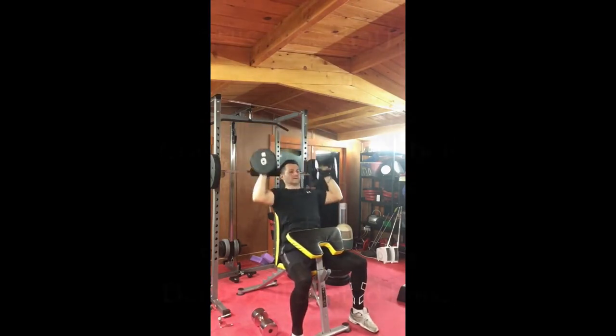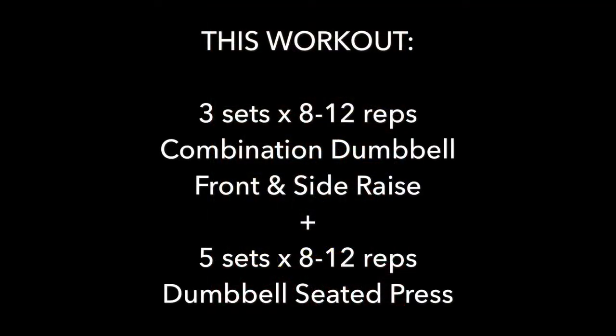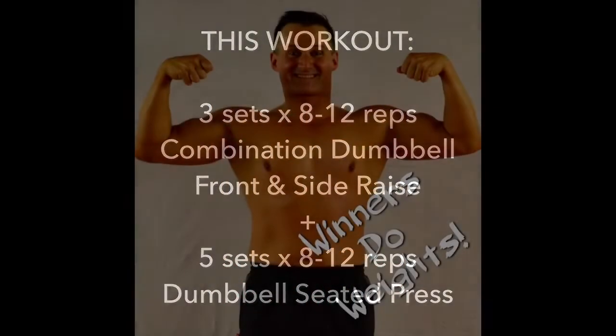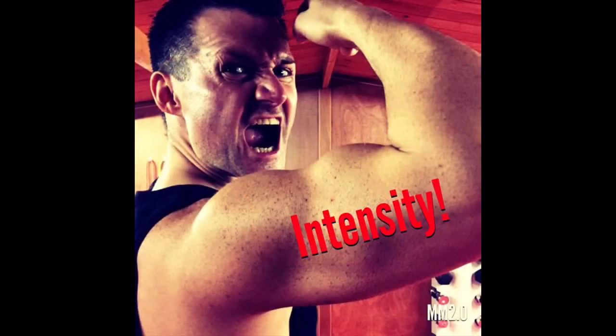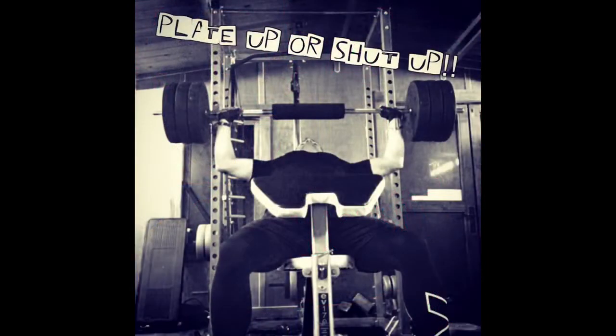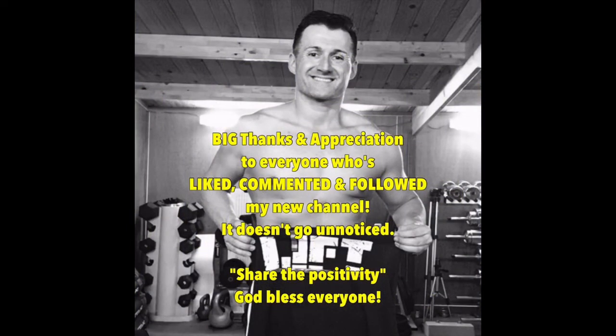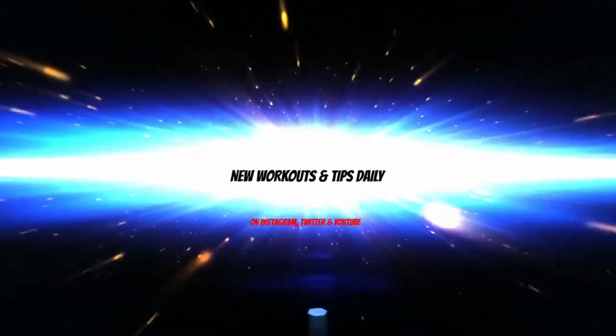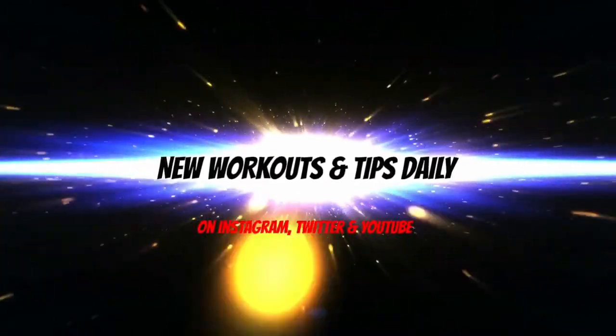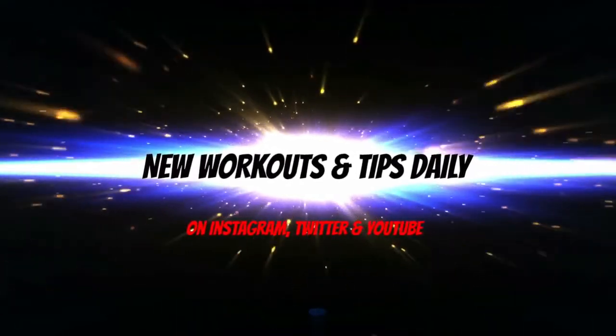So that's the sharper shoulders workout guys — pretty simple but quite effective, particularly for beginners when they're trying to get those results. Remember, always keep good form and make sure to warm up properly before any workout. Thanks a lot guys, please subscribe and like the videos — we'll see you next time.